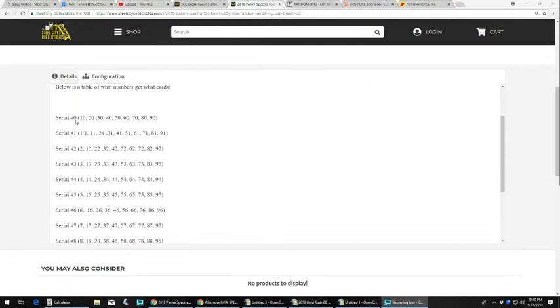For example, if you have zero, your hits would be 10, 20, 30, 40, 50. Serial number one would be, of course, the one of one, the 11, the 21, and the 31, and so on.